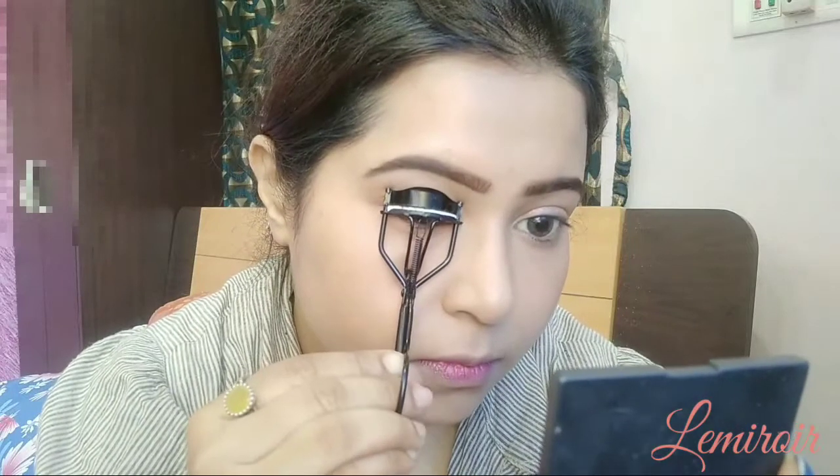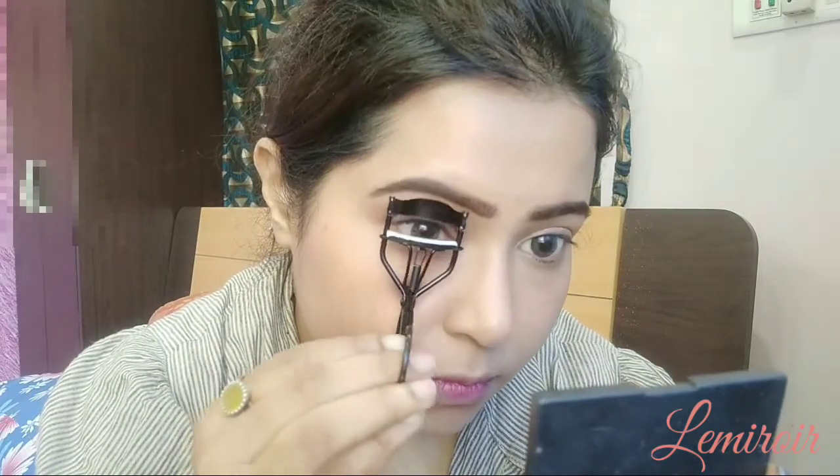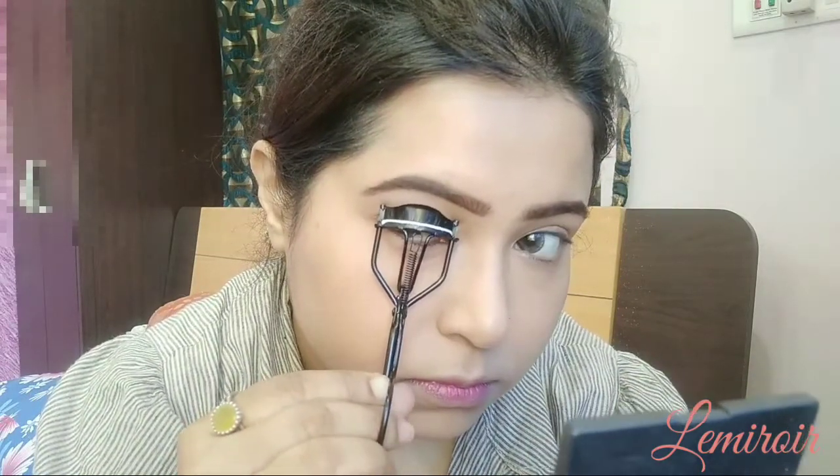Now ending the eye makeup by curling my lashes and applying some coats of mascara using the L'Oreal Lash Paradise one.